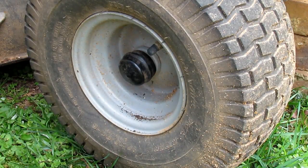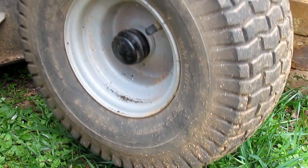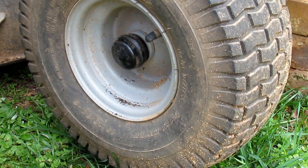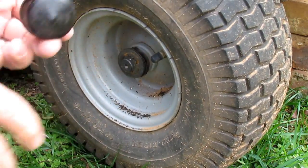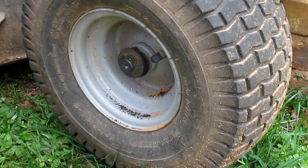First thing you've got to do is jack your tractor up and get it blocked up in the front. I just lifted mine up and put three bricks underneath the front end to hold it up, so you've got your axles off the ground to get the tire off and the new one on. There's a dust cap — it's just a rubber dust cap — you pull that off and that's all it is.